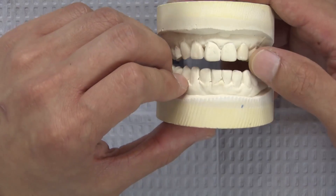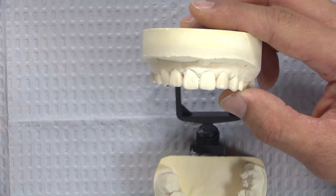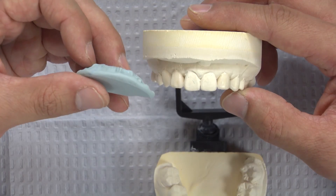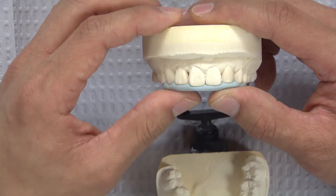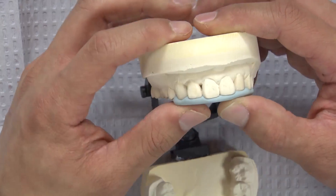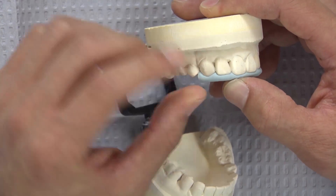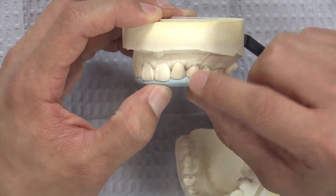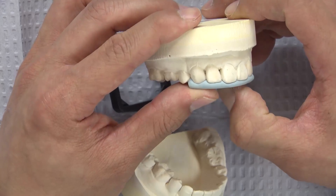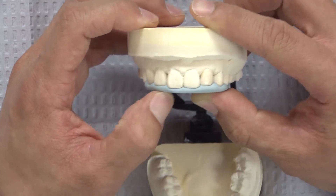From the wax-up, so I can transfer what I hope to achieve intraorally, I fabricate a putty matrix. I position it along the incisal edge, and what this allows me to see intraorally is the planned position of the incisal edges. The scalloping also helps me determine exactly where to position the interproximal areas on each tooth.